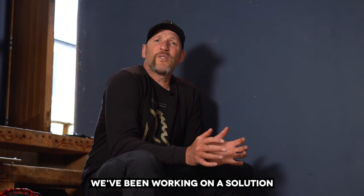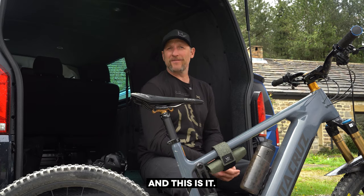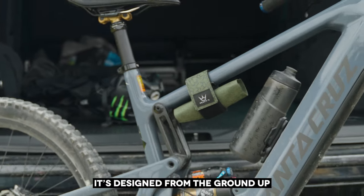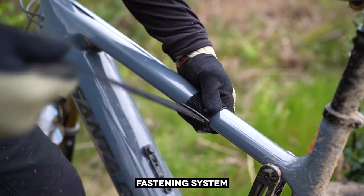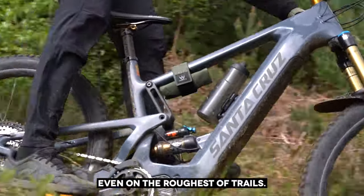Over the last two years we've been working on a solution to fix all these frustrations, and this is it — the Peete's Holdfast tool wrap. It's designed from the ground up to carry and store all of your essential trail side items on your bike, with a totally unique fastening system that ensures it stays firmly in place even on the roughest of trails.